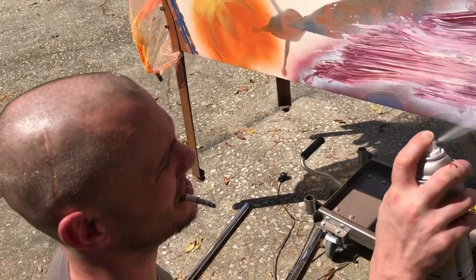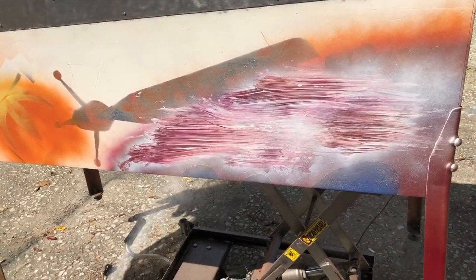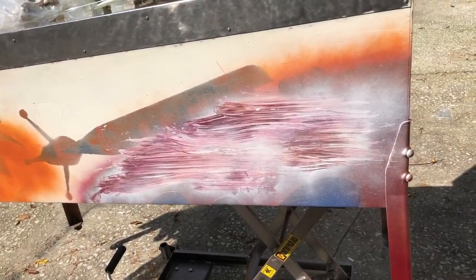The bald headed Bob Ross, making happy little planets — happy little planet over here, happy little atmosphere over here.